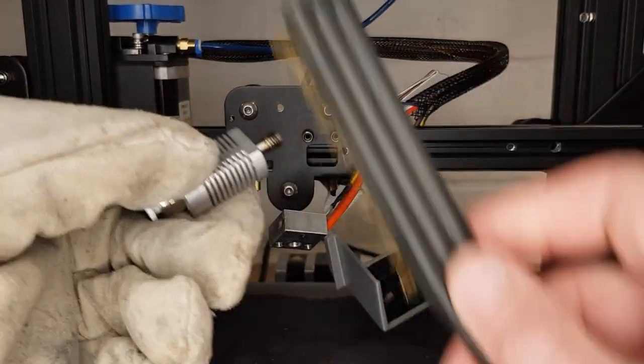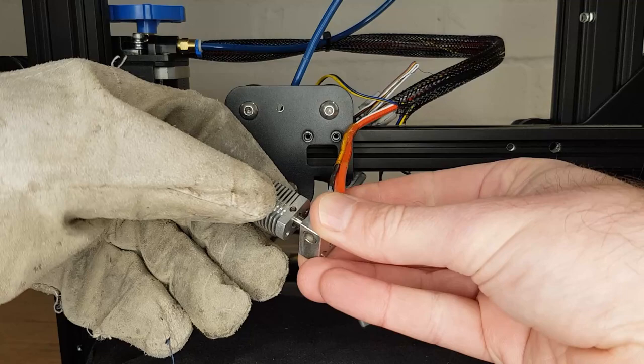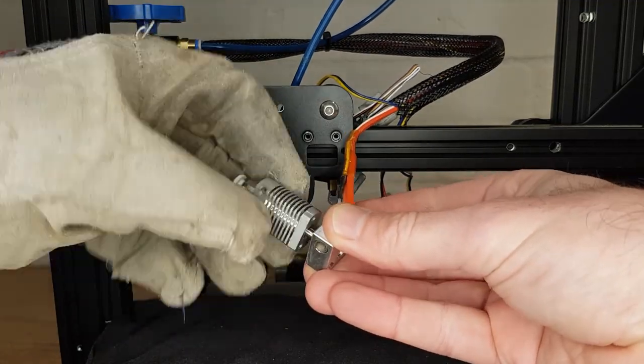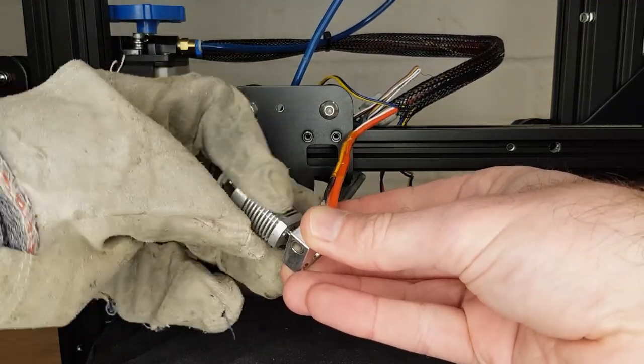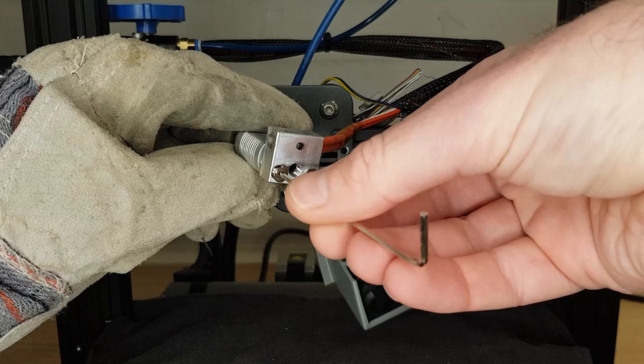If needed, clean anything off the threads of your heat break with a wire brush before screwing it into the top of your heat block. Remember to count the number of turns as you screw it in to make sure that the heat block is the right distance from the heatsink. Once you're happy that your heat block is in the right place, reinsert any screws that go from your heat block into your heatsink. These don't need to be tight — they're just there to align the heat block while you're changing nozzles. Some hot ends don't have them at all and they work fine.